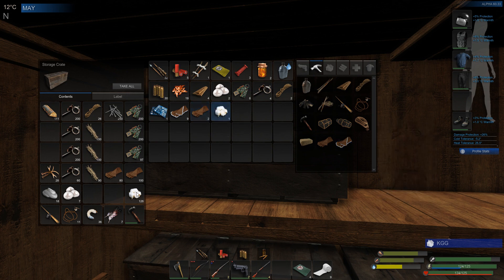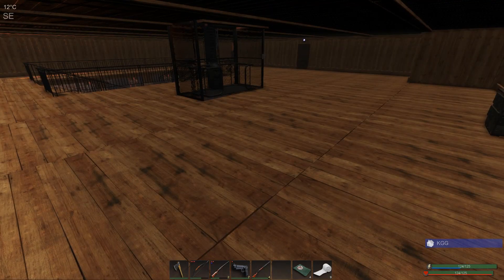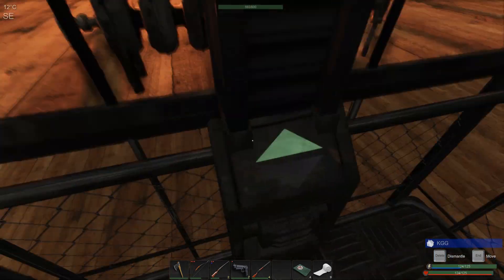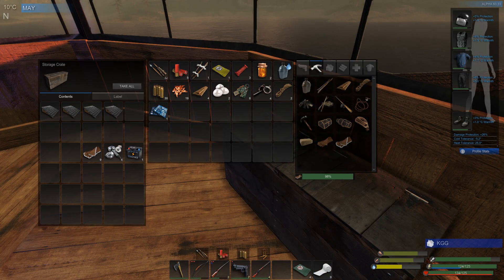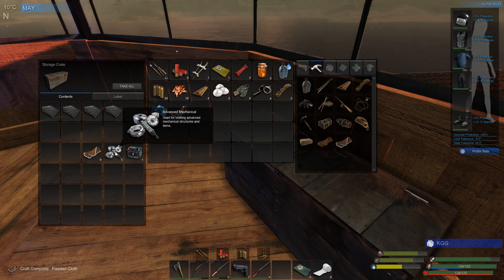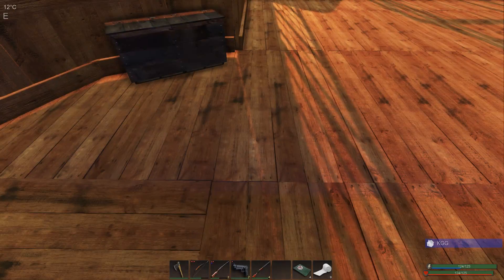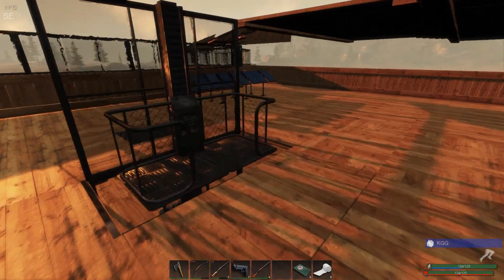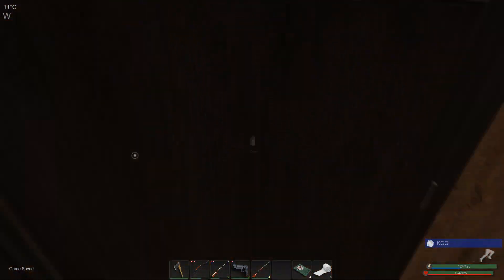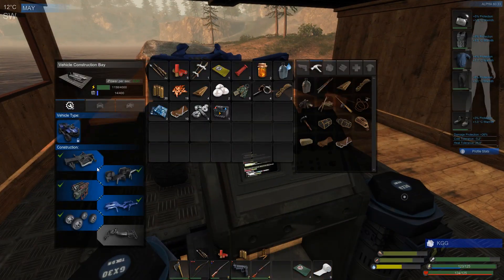We need two of these, three of these, and two feathers — we should have all of those. It's been a long time coming and I'm very excited. Hopefully we have everything. We've got the battery, the padded cloth, the advanced mechanical parts. I think we needed four padded cloth. I'm not sure what all we need for certain but I think we're gonna have to try it out, and I think we need one more circuit board to get this going.